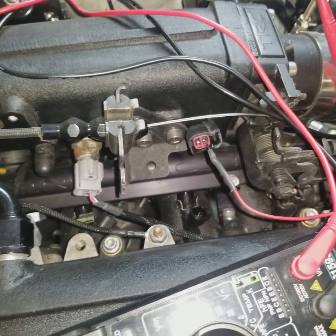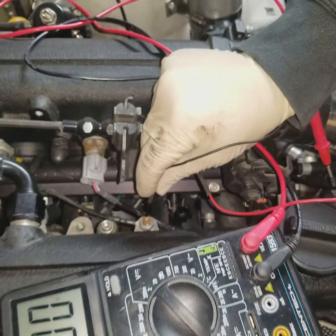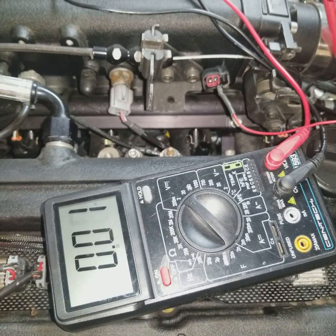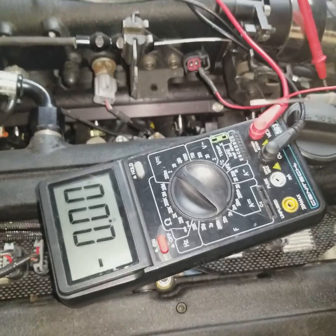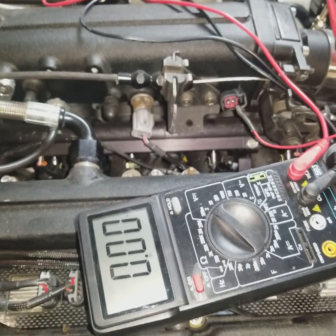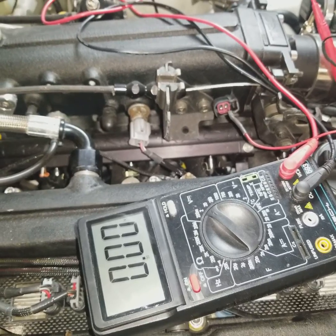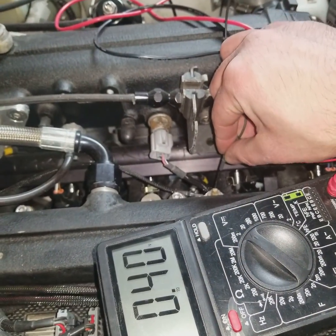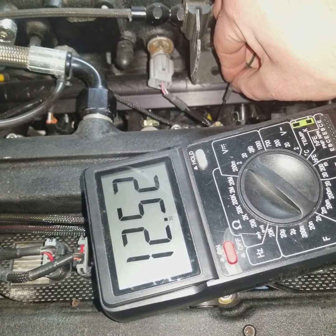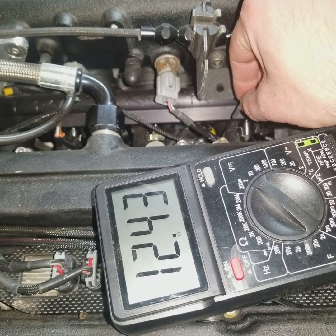We're going to make sure nothing gets caught in anything, and then we're going to ground this side. So obviously we see no voltage here. Now I'm going to turn the key on inside the vehicle and Brian's going to give me a little help — he's going to touch that to the ground to see if we have 12 volts. So now you can see that we have 12 volts here.